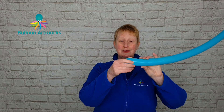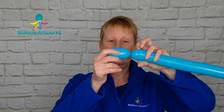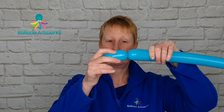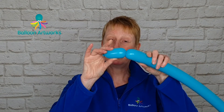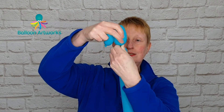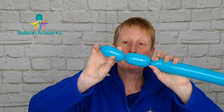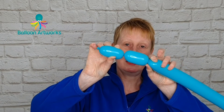For your cat, you're going to need to twist off a bubble that is approximately four fingers. Then make another bubble to match this one. Bend your balloon over and put a twist here — you want those two bubbles to be very approximately the same size.